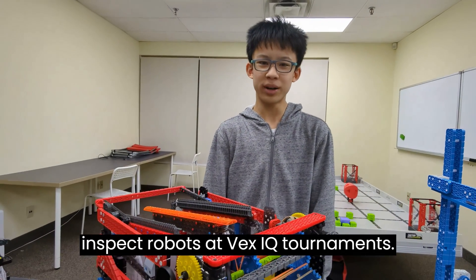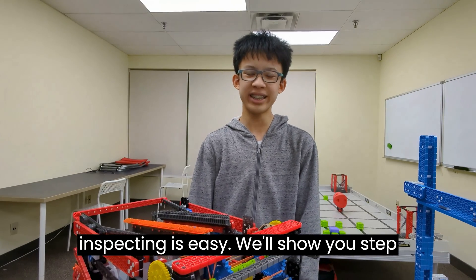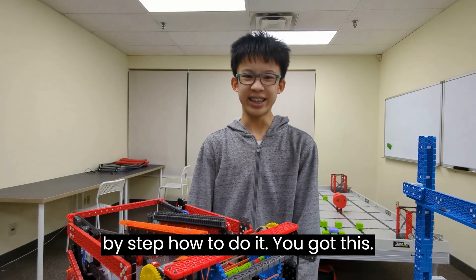Thank you to all the volunteers who inspect robots at VEXIQ tournaments. This video is here to show you that inspecting is easy. We'll show you step-by-step how to do it. You've got this!